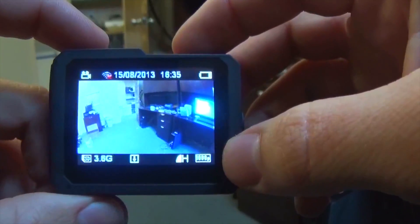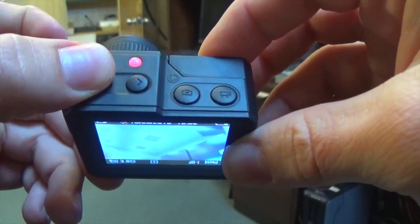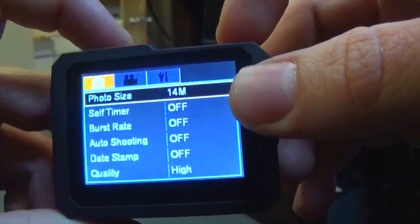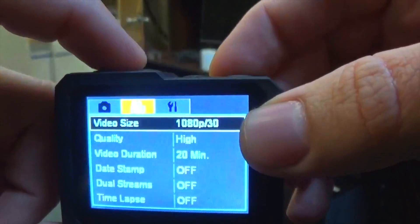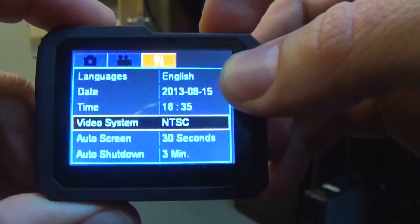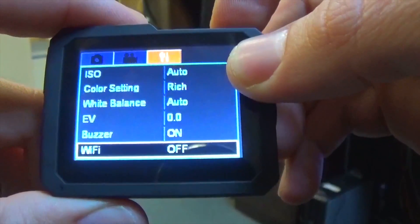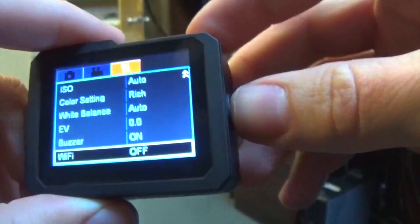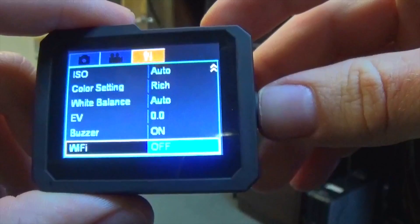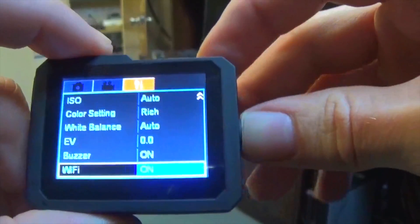To set this up we have to turn on the WiFi in the camera. To do that we hold down the left button, which brings up the menu. We can navigate the menu by hitting the left and right buttons. Go to the tool column, then hit the video button to scroll down through the options. At the bottom we should find WiFi. The power button also serves as a select button in the menu — hit power once to select the option, press the camera button to change it, and power again to confirm.